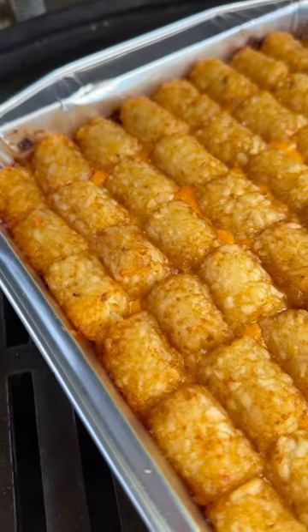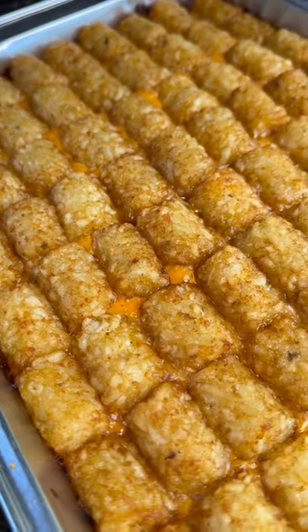Hey y'all, it's Kat from Girl Gone Grillin'. Let me show you how to make this tater tot Big Mac casserole.